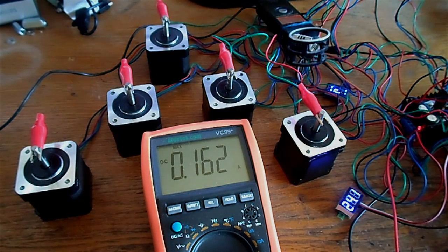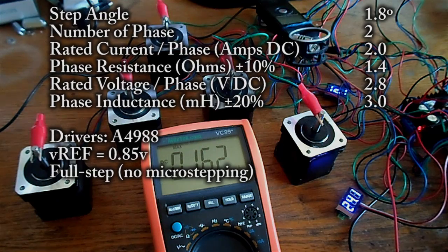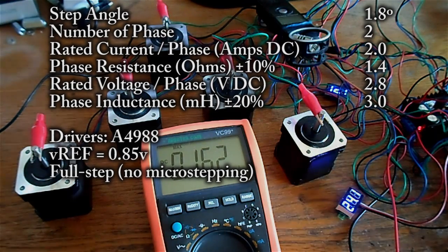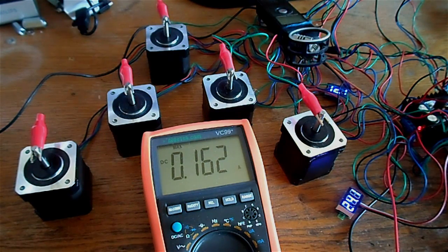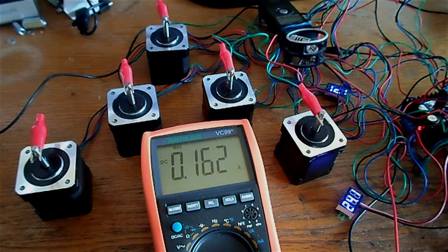I wanted to make a video to see the exact power consumption of NEMA 17 stepper motors, because people buy very big power supplies for them. There are five of them in the circuit with a 2.8V rating, 3mH inductance, and 2.2 amperes per phase. People would buy a 10-amp power supply saying each motor is 2A times 5, but I'm not sure that's how it works, so today we're going to put it to the test.